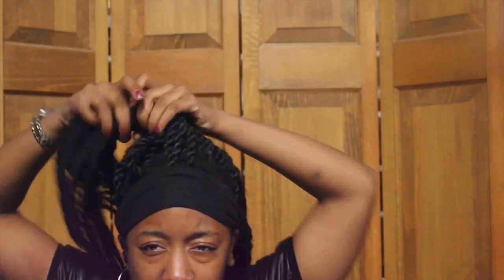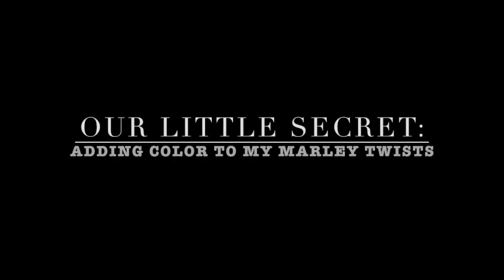Hi everyone, I'm here with a tutorial to show you how I add color to my hair. I was inspired by 'It's My Rare Hair' on YouTube, so if you've seen her videos this will be kind of similar with a few different steps, adjusting for mommy twists.